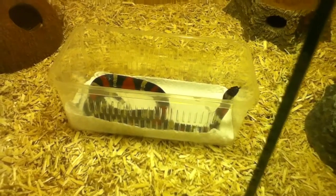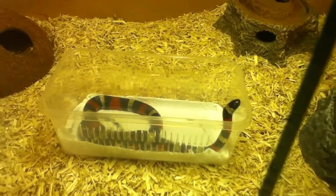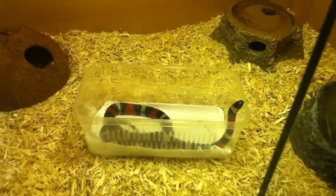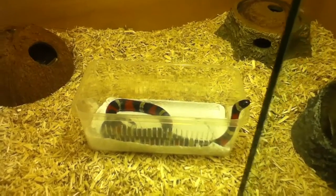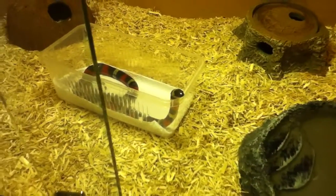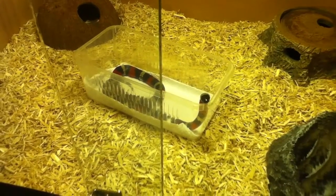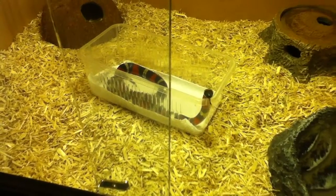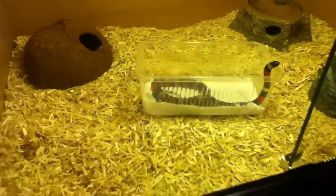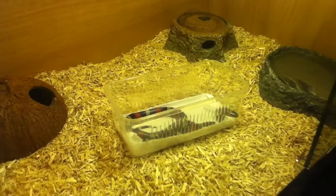Just watching it move around, just going to come out. Come on. Not today.